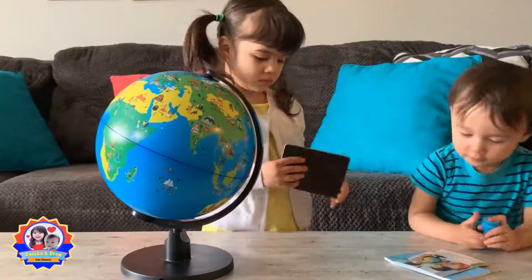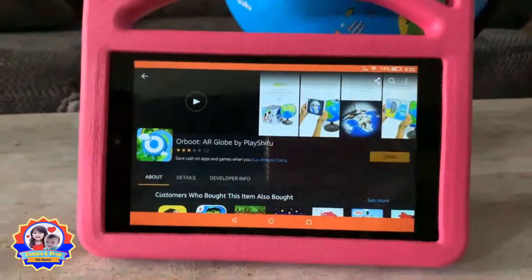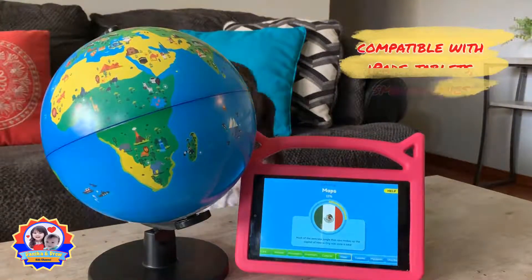To play with this Orboot globe, you need to download the app. It's free and it only takes a few minutes to install. We just have to wait for everything to download and we'll be ready to play and learn.